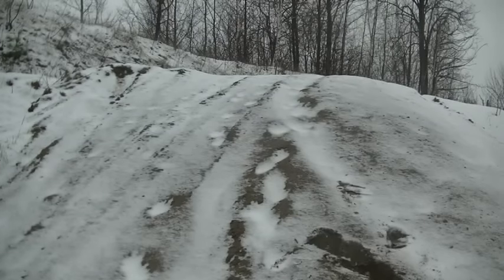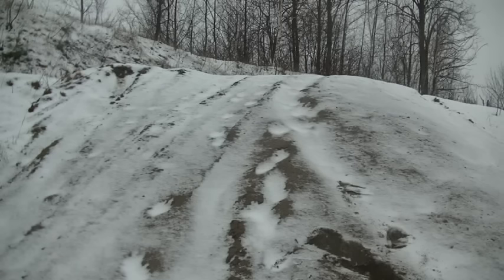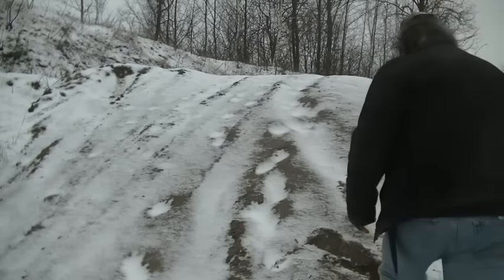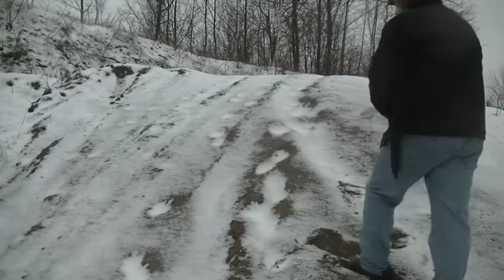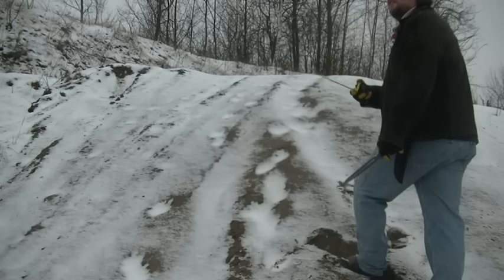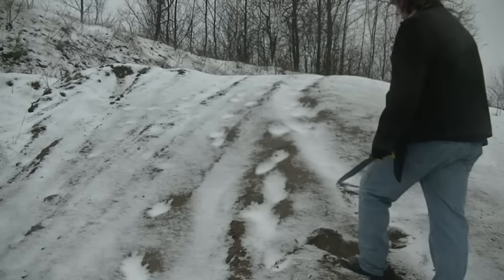I found some interesting older tracks — too wide for people and irregular at the top. Definitely not boots. Sometime during the last melt-off, then it snowed and filled them in.